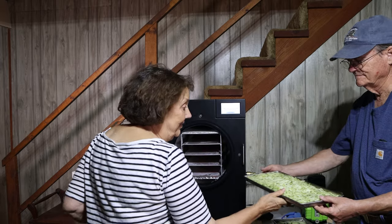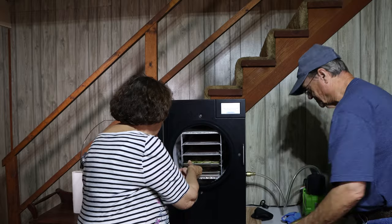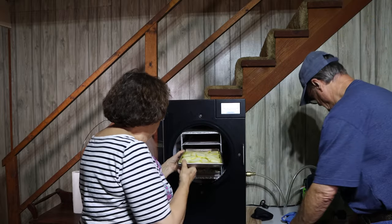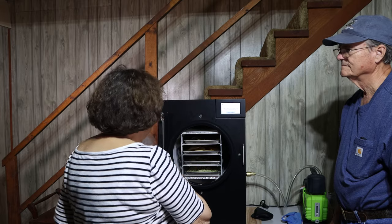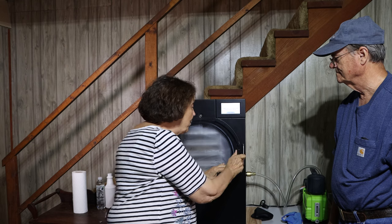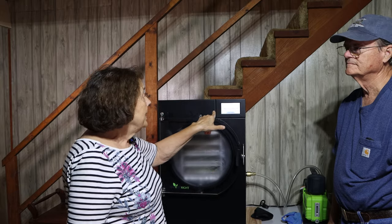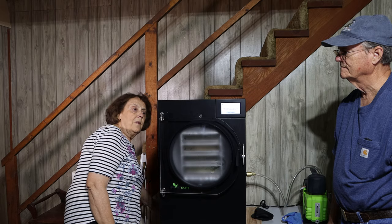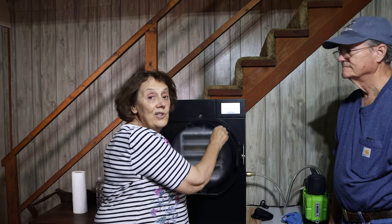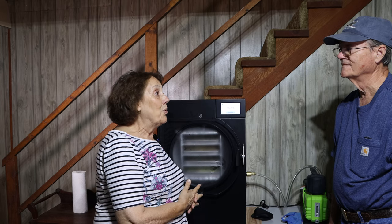We're going to close our door — you want to make sure it's completely latched, so turn it as far as it will go. Our screen says to load the trays, close the drain valve, so I'm going to step over and close our drain valve. Then it says continue, so we just touch continue and now it says it's freezing. All we do now is go to bed and let it do its thing, and we'll come down tomorrow.